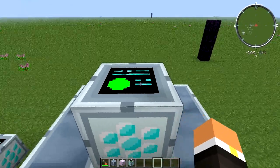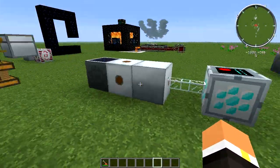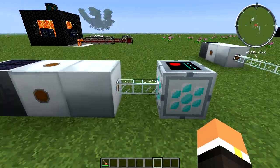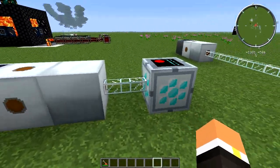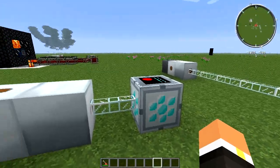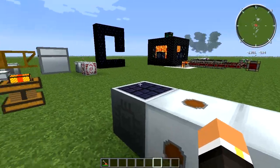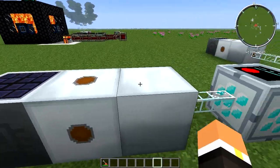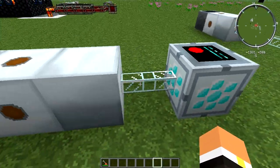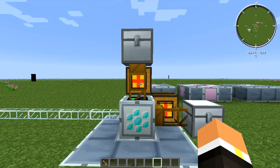Powering the Vacuum Freezer is pretty easy — it takes 128 EU per tick, so it's recommended to use glass fiber cable as well as an MFE to constantly supply it. This particular setup uses an ultimate hybrid solar panel with an MV transformer and an MFE, which then uses glass fiber cable to supply power to the Vacuum Freezer.